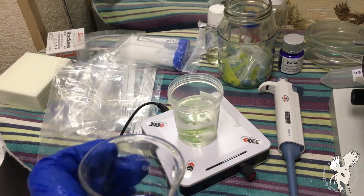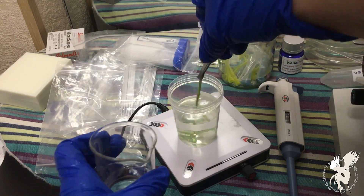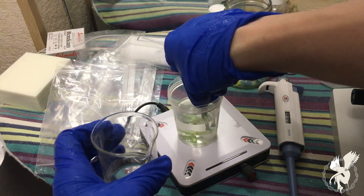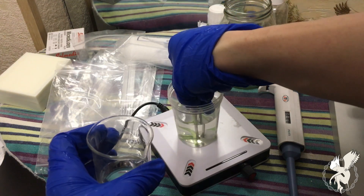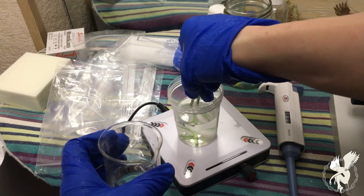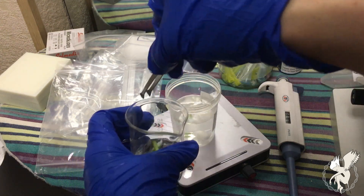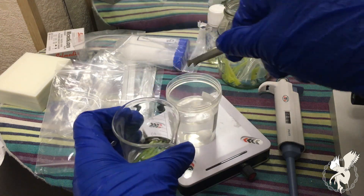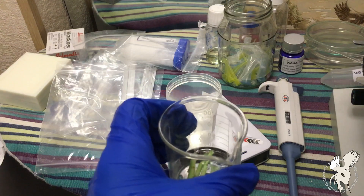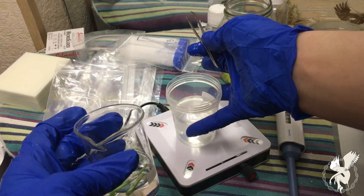Now transfer your plants into distilled sterile water and remember — this water must be sterile. The whole reason we did the cleaning process with ethyl alcohol and bleach was to remove and kill off every microbe around the plant, so you definitely need sterile water for this procedure. Let them sit in the sterile water for about five minutes.